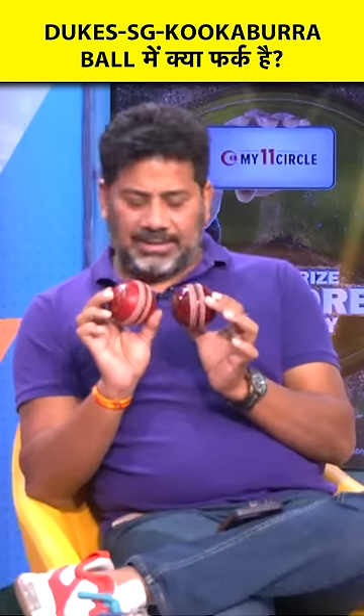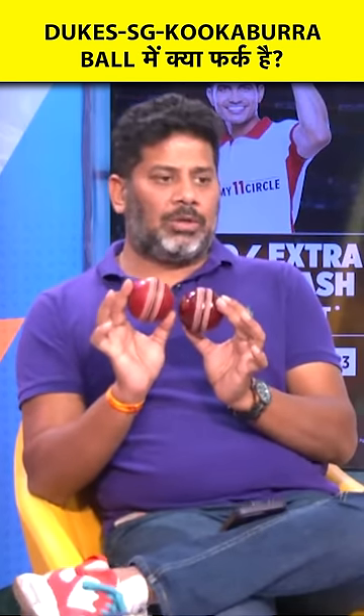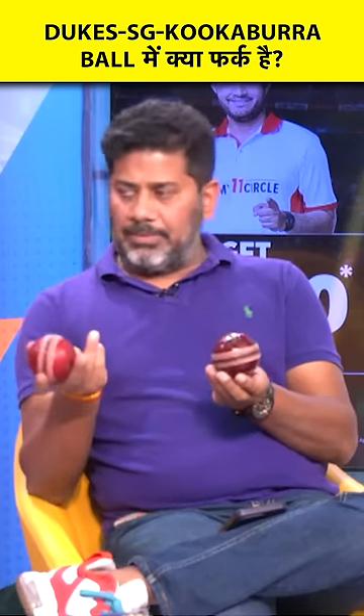The SG Test, which is played in India, and the Dukes, which is played in England and West Indies, they come from the same family. These two balls are the same — they are hand-stitched. Kookaburra is made by machine, which is Australia's ball. So they are on the same side.